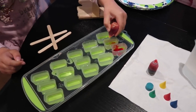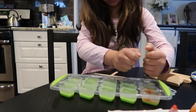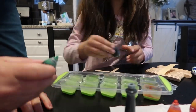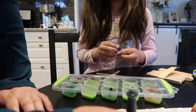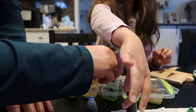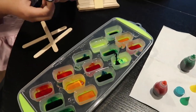Put one more drop — yellow this time. Not too much, that's too much! Put it on the other side now.